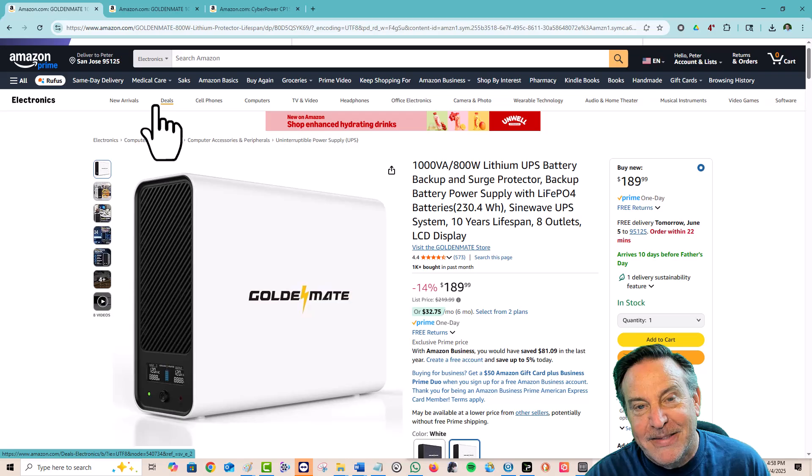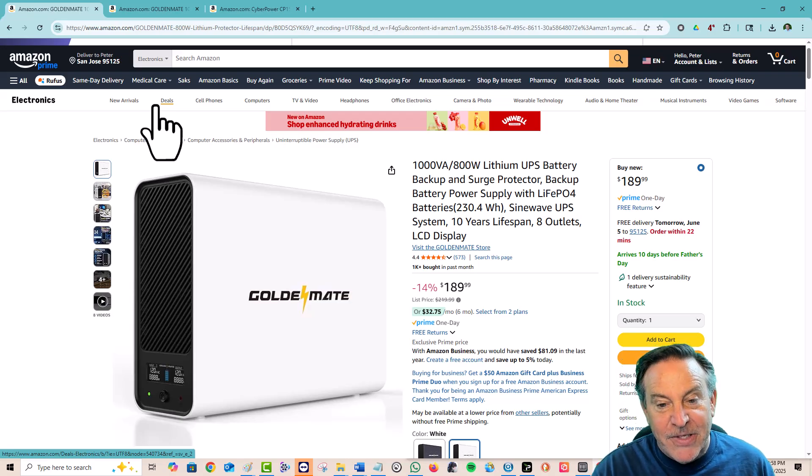GoldenMate makes nothing but lithium iron phosphate batteries and they make some excellent ones — I give this 100% thumbs up. I'm going to get another one for my IT closet so I can get my modem and router off the grid; when the power goes out I'll still have internet access. It's also perfect for point of sale — your POS machine, your credit card machine, your printer. If you lose power in the middle of the day, you're still in business, you keep going. And if you have expensive audio equipment, definitely get clean power using one of these.